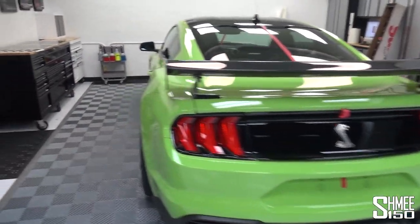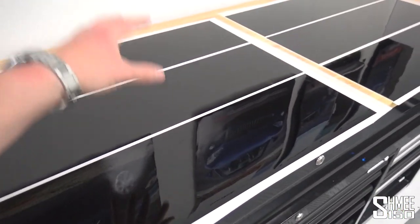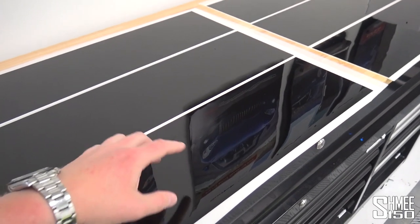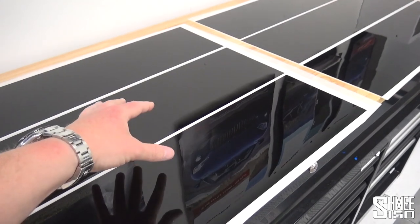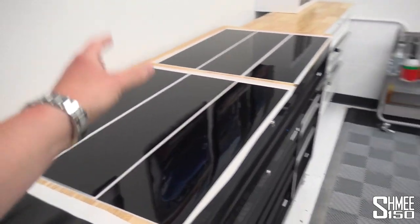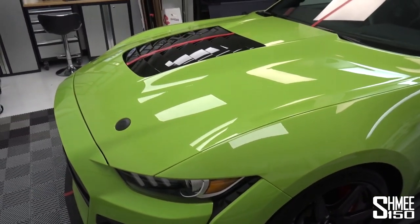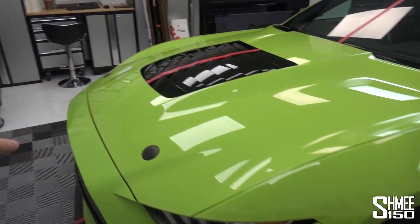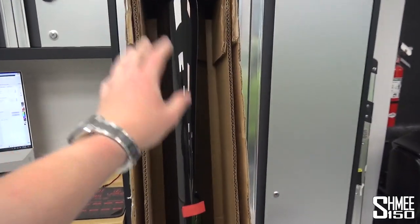Now, to do the stripes, instead of using vinyl, what we are going to be using is Suntec's new Altered Black PPF. This is a wet install paint protection film — it is not vinyl — which means it has the benefits of the gloss finish. You can see that piano black style look, as well as self-healing and additional protection from stone chips and any light damage. This means you get a complete factory-like finish. You can order the GT500 either with the vinyled over-the-top stripes, or if you want to pay $10,000, you can have the painted stripes. We've got the measurements to do the same look as the painted stripes, and you can see the full roll here of the Altered Black PPF.